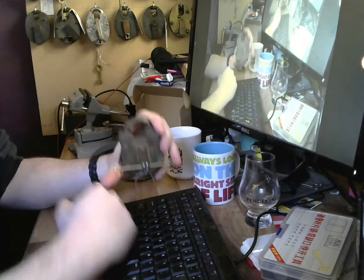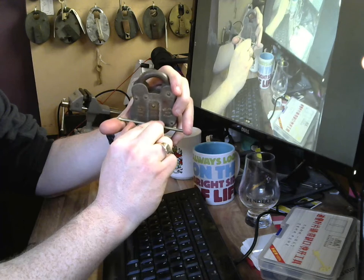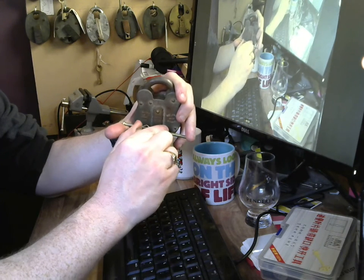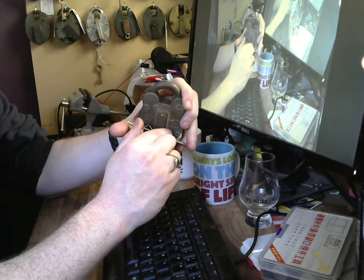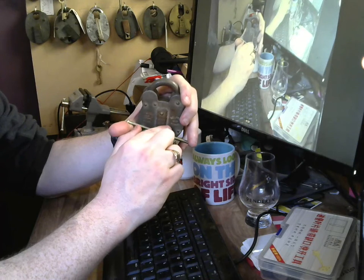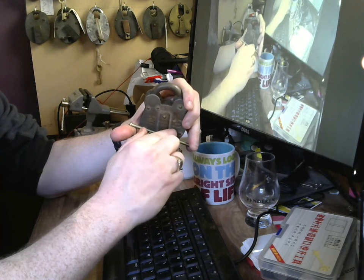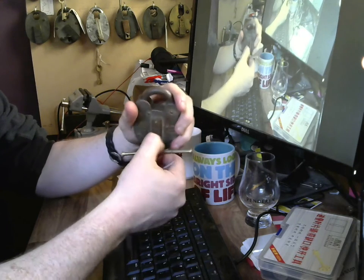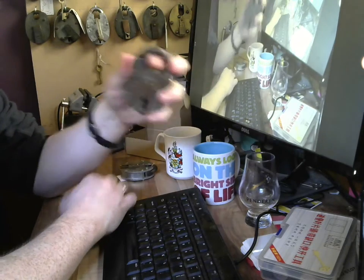I'll get myself all set up. A bit of tension — that's what we're going for. The levers are at the back. There's one, there's the other. You can see I shifted quite a large chunk when I got that lever up in place. All I've really got to do now is get the second lever.